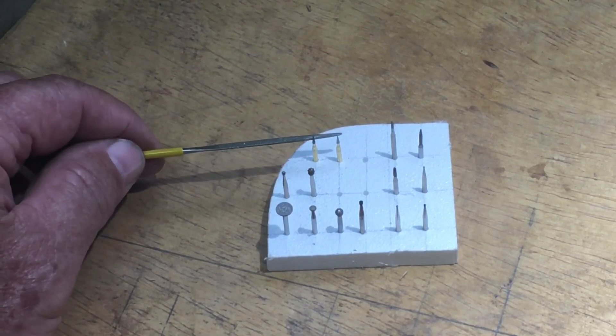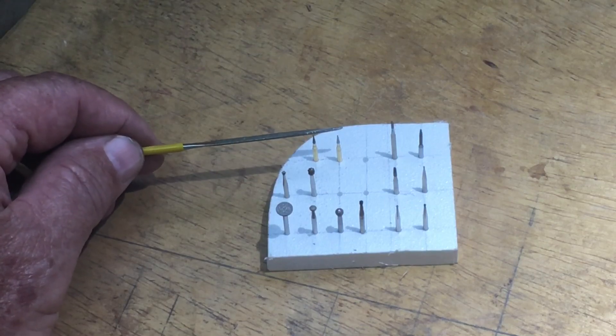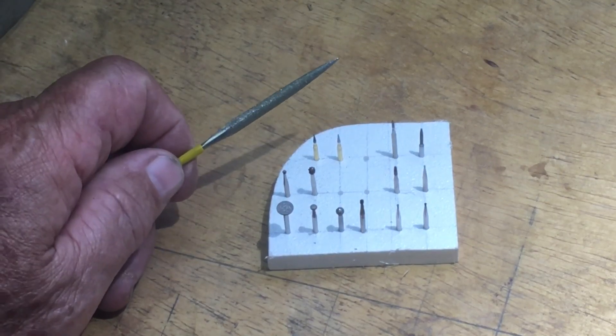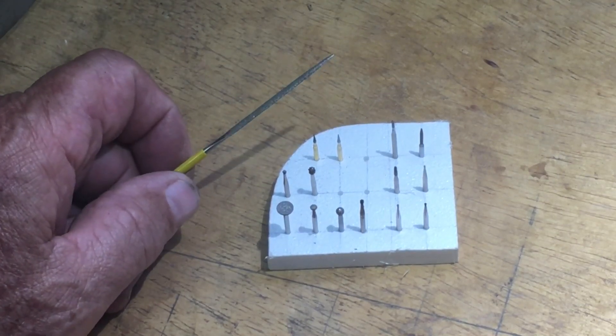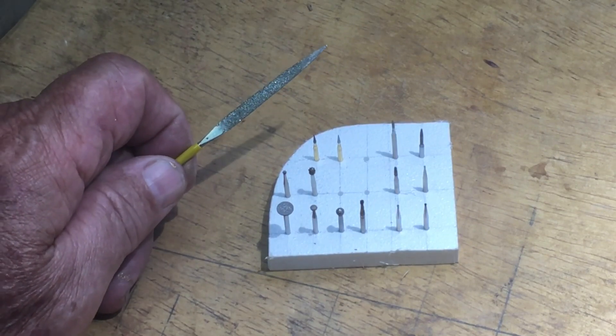The biggest challenge is really trying to carve a straight line. In terms of cleaning up the lines afterwards, these miniature files will really help you get nice clean lines. But it's just a matter of patience.